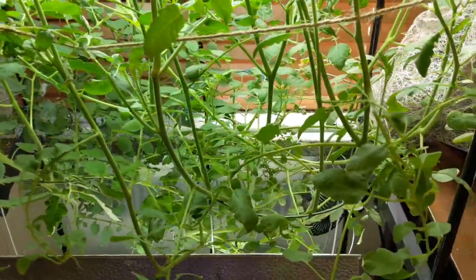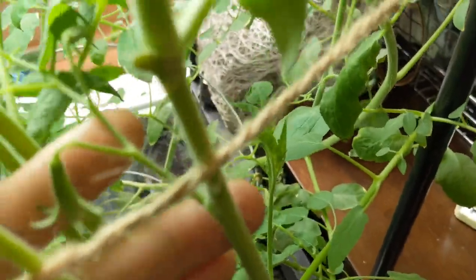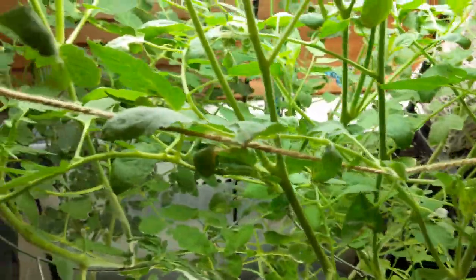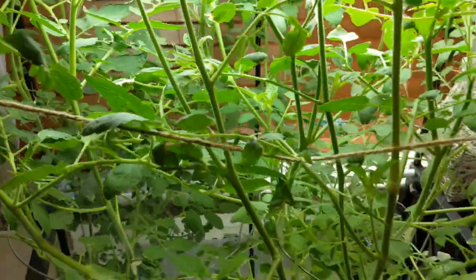Both of them are doing really well and they're just really developing a lot of flowers right now. Let me just show you guys — one stalk of flowers looks like it has about 10 flowers on it, and overall the plant is doing really, really well.